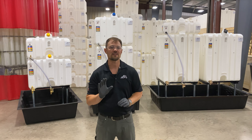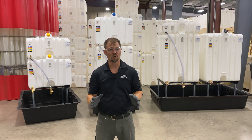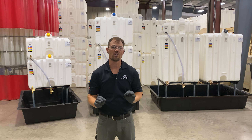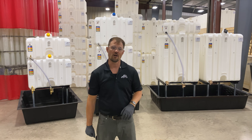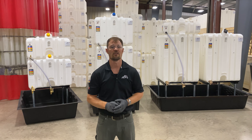Although the exact verbiage may differ slightly among jurisdictions, the general rule is secondary containment must be able to contain 110% of the largest tank in a system. Check with your local inspector to determine what is required in your area.